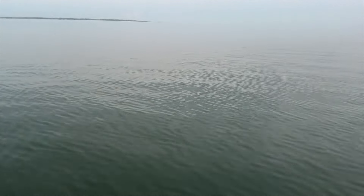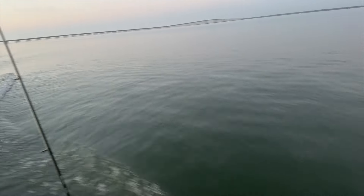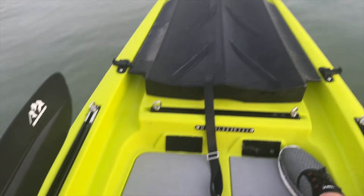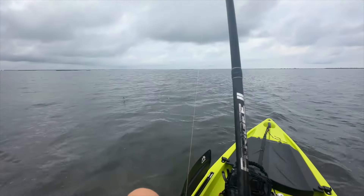Now that it's geared up the way I like, I've been going out and testing it, and let me tell you — it is awesome. Having this outboard to push me out to my fishing spots quicker is a game changer, and I'm having a blast finding new spots to fish and of course catching fish.